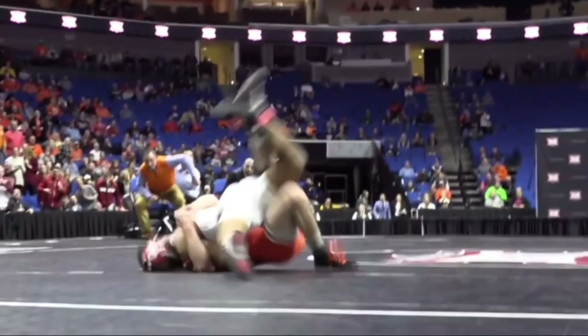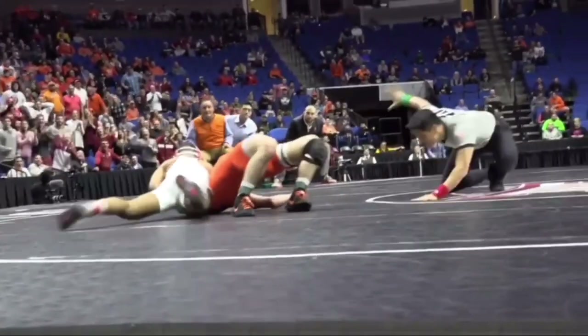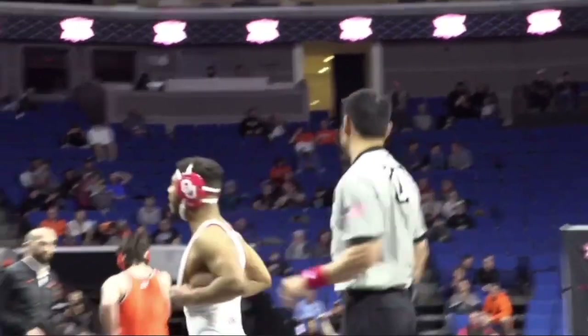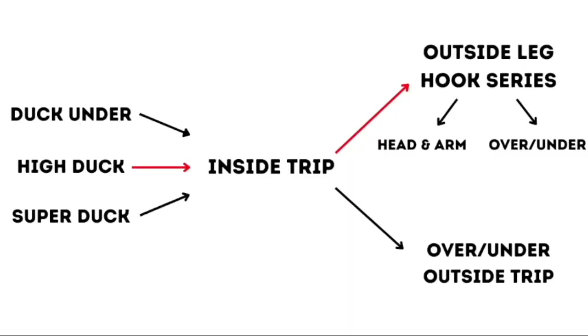Today we're going to be going over Don Demis of Oklahoma's insane offense. The reason why I love his offense so much is because he took the fact that he's got a duck under and an inside trip, and he used that to build an entire offense around it. This is the definition of a chain wrestling guy.